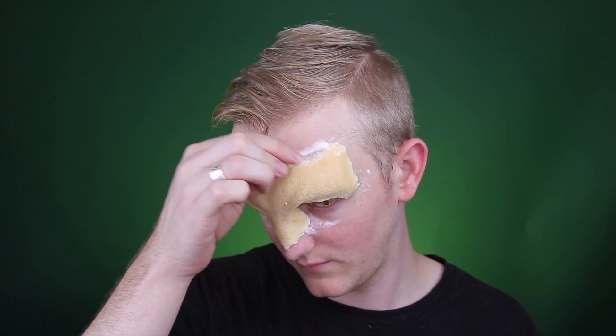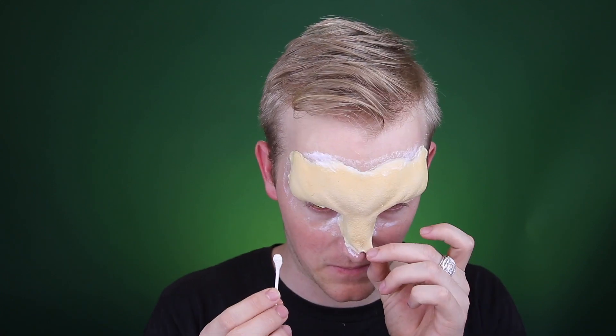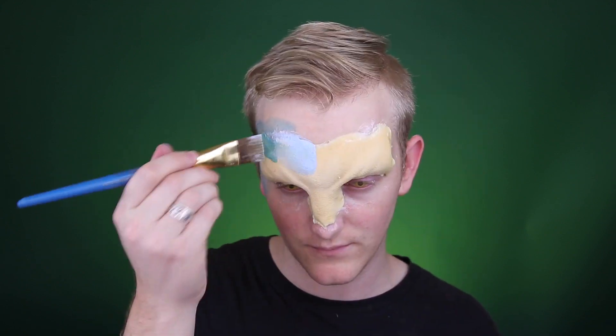Be sure to really seal off these edges. I definitely did not take my time with it and some of the edges have started to peel off, but I was only going to be wearing it for about an hour so it wasn't too much of a concern for me.